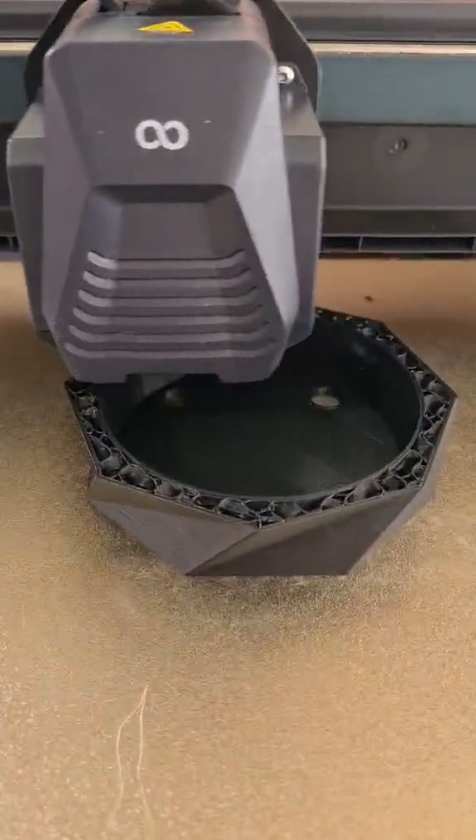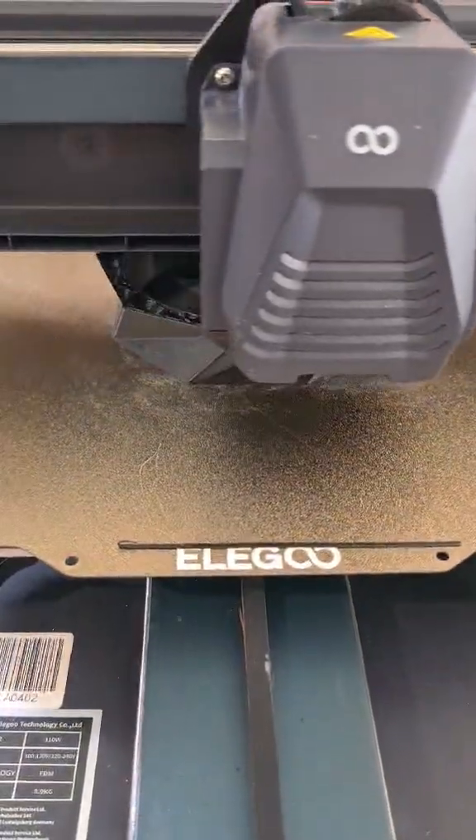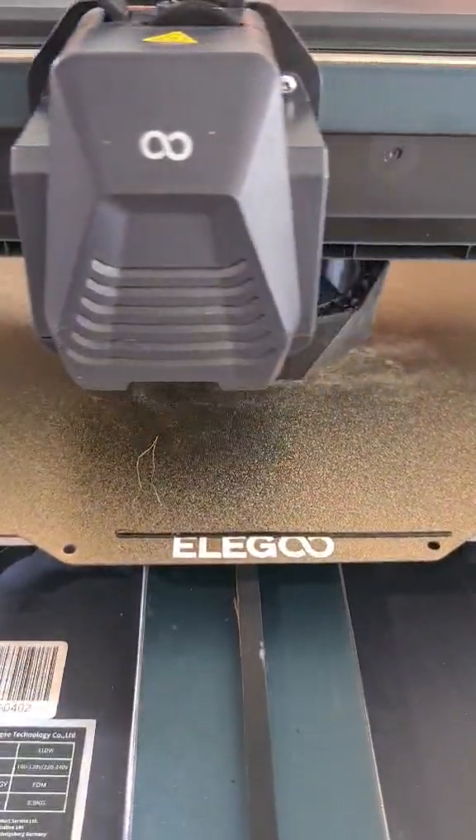Hey campers, thanks for popping in for another look at the shorts. Here we have a low-poly plant pot being printed. This one's in black PLA filament.